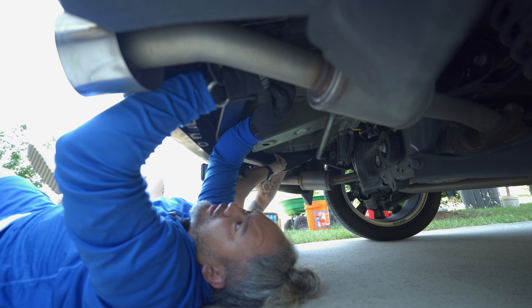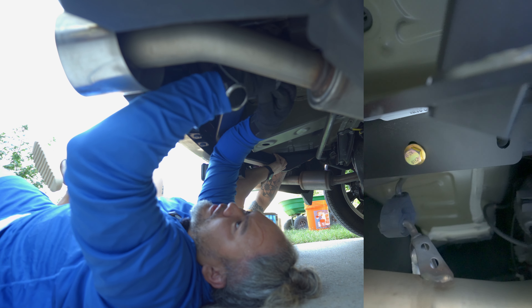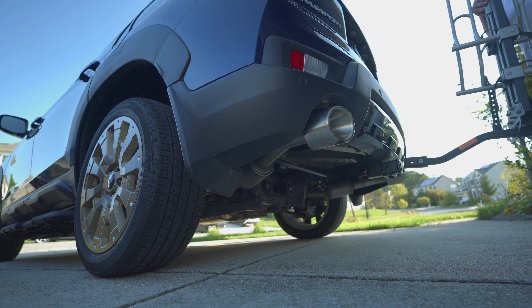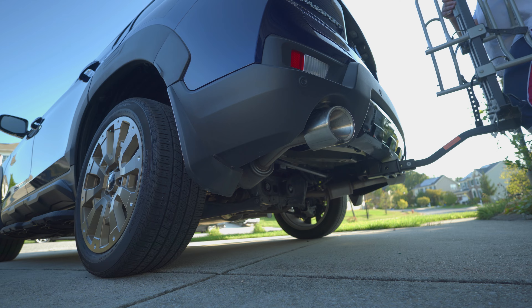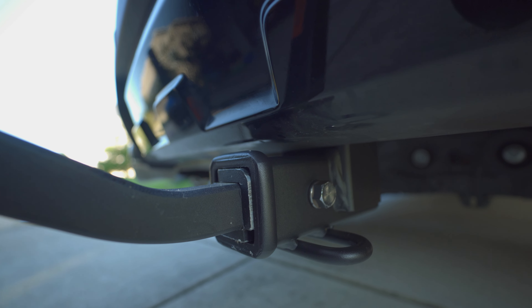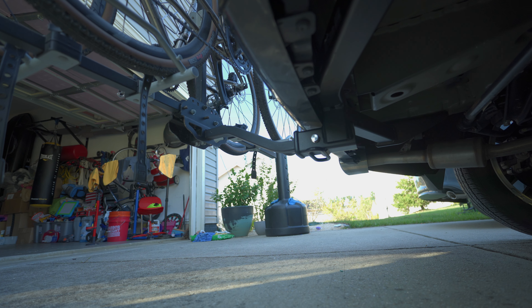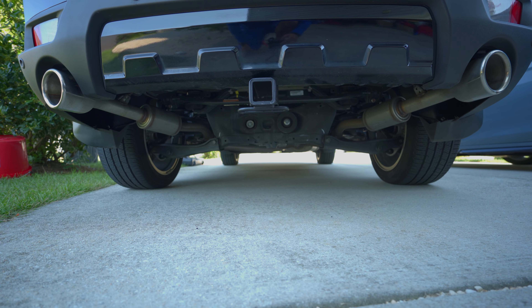Have a second person help you get it up to the frame and hold it in place while you get the first bolt started. It's very easy to install overall — just make sure you have an extra hand, because the hitch is heavy, the bolts are thick, and you don't have much leverage when putting the bolt into the hole. Other than that, I hope I was able to help you guys. Always remember, God is good all the time.